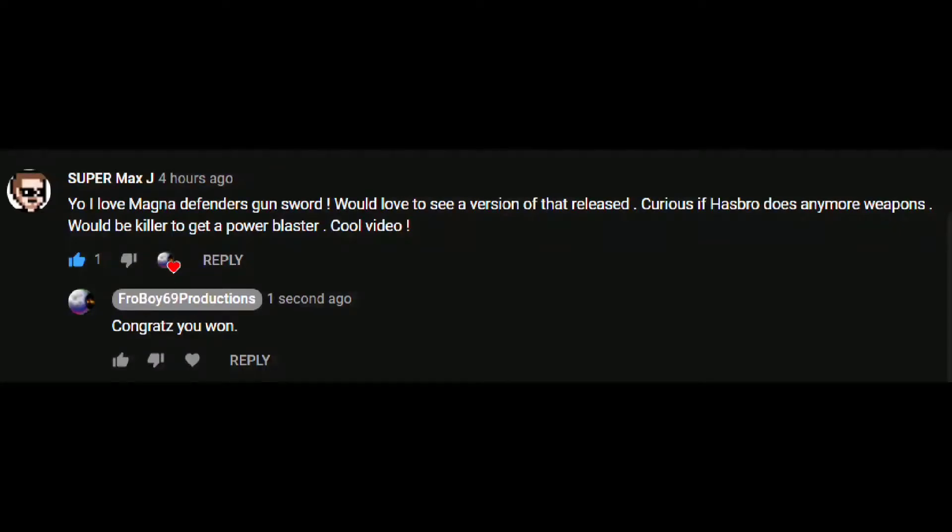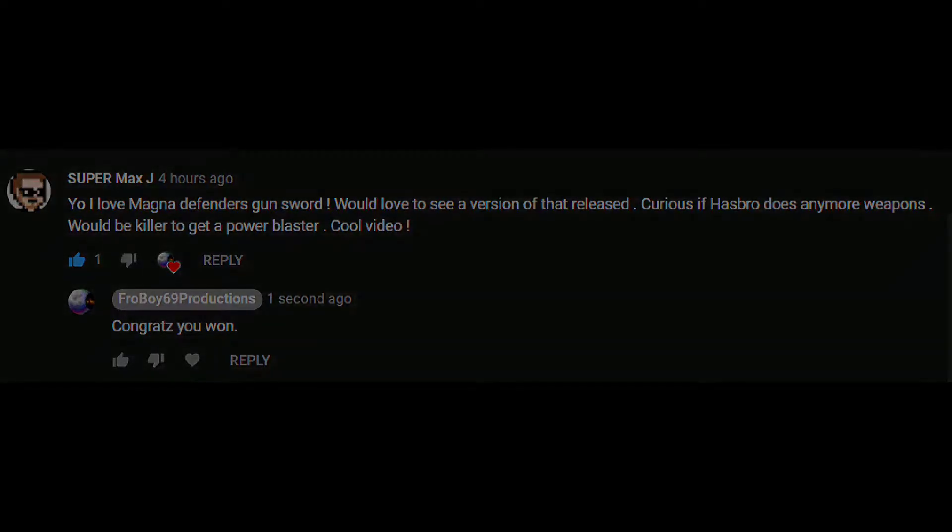Congrats to the winner. To stay on top of any new videos or future contests, be sure to hit the sub and notification button. Now on to the video.